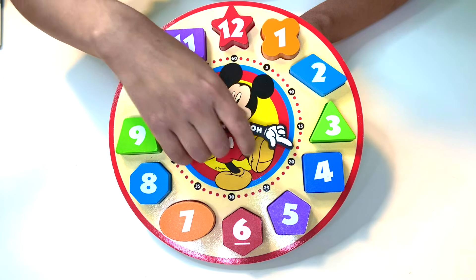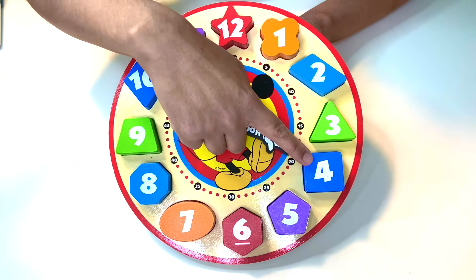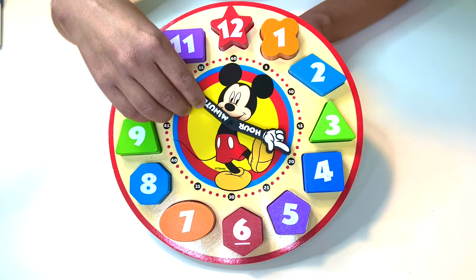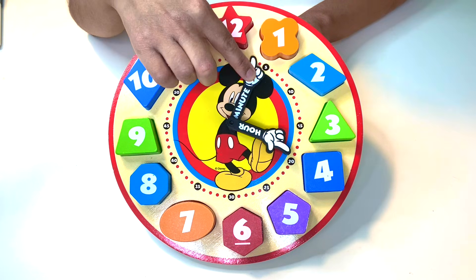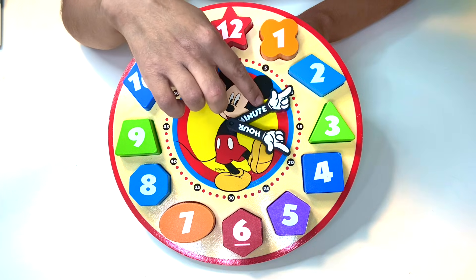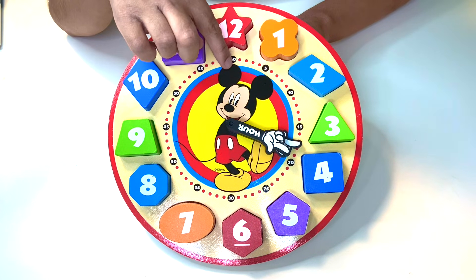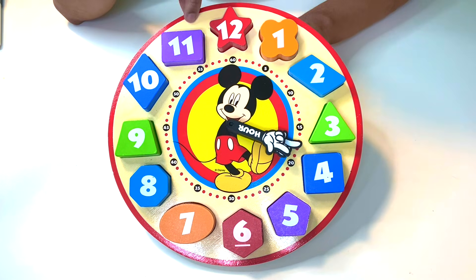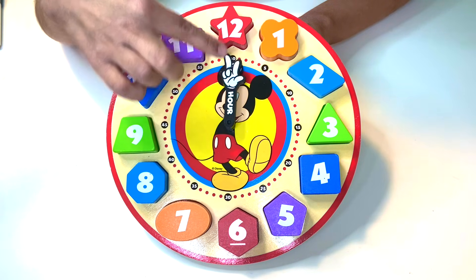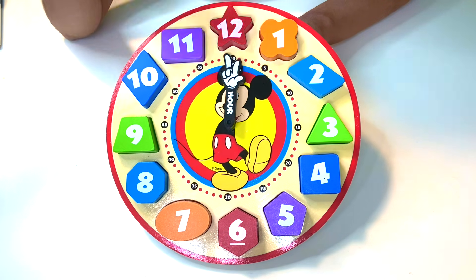What if we move it over here — what hour is it now? It's pointing to the number four — it's the fourth hour, hour number four. Now there's a second hand that tells us what minute it is. You can look at all these little bubbles for more information. This little bubble can either be zero or sixty. If the long hand points to the top, it could be zero minutes — it's twelve o'clock.